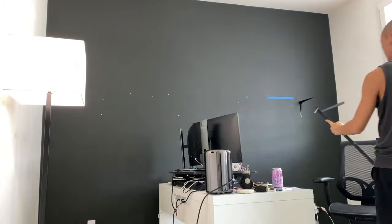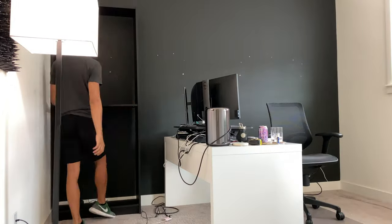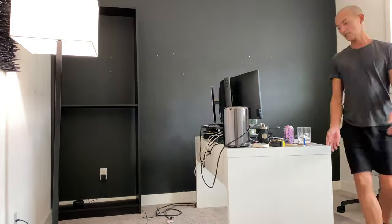I first started by removing the two wall shelves so I can put actual shelves in. I got these Billy shelves from IKEA with two extensions on each side because I wanted the shelves to have a built-in look from floor to ceiling. I actually assembled one of the shelves first to see how it would fit because I don't trust that our walls are straight.